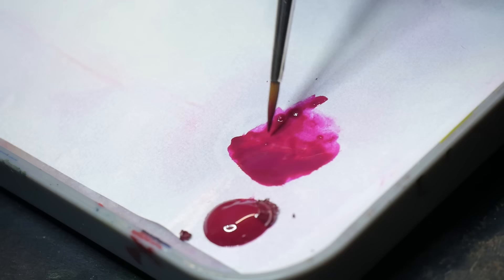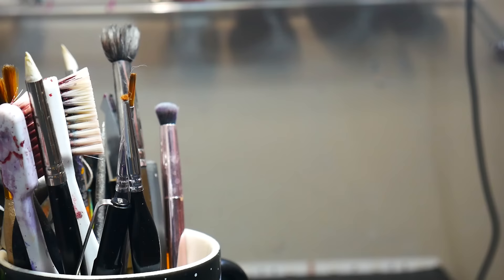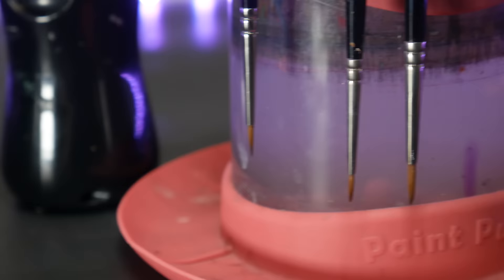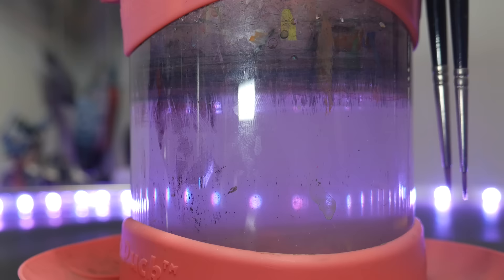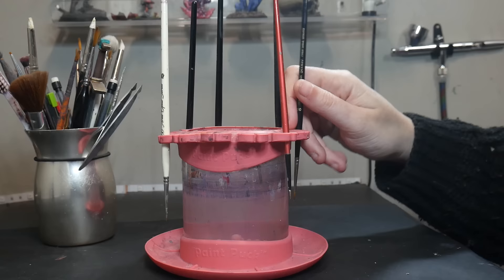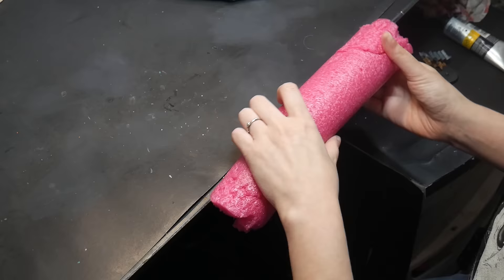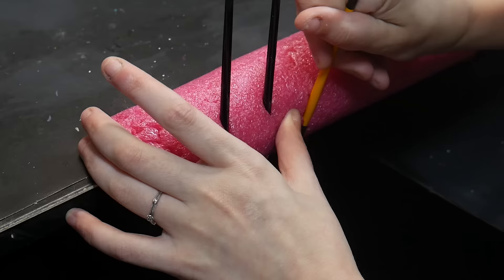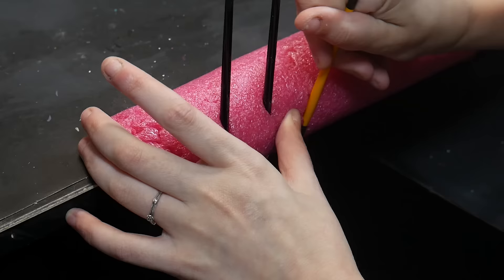That's why we only want to load our brush halfway when painting. Another way this can happen is by storing your brush point up, which causes water, paint, and other debris to settle down in the ferrule. It is recommended to store your brush tip down. That's the main reason I got the Paint Puck Water Cup, which I talk about more in another video. You can also equip your desk with a pool noodle to store your brushes — you can learn how by checking out the free post on my Patreon, link in the description.